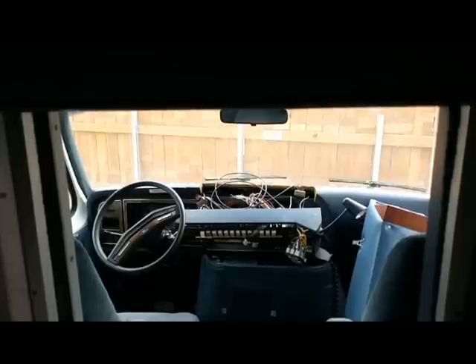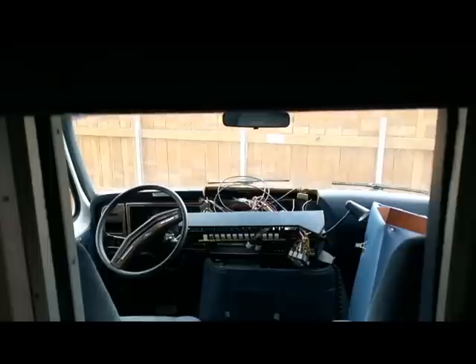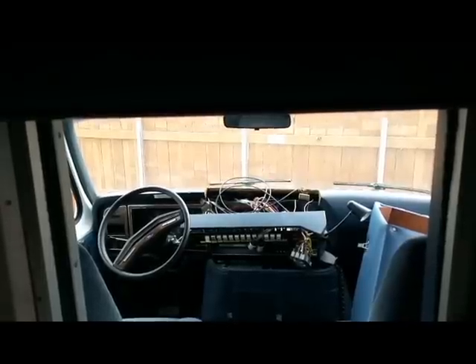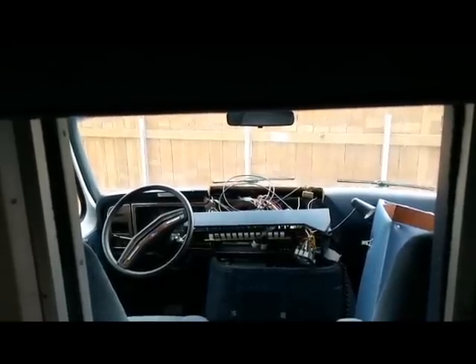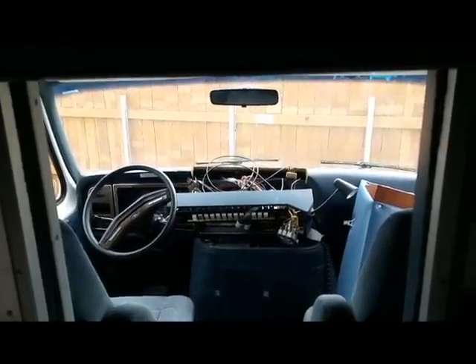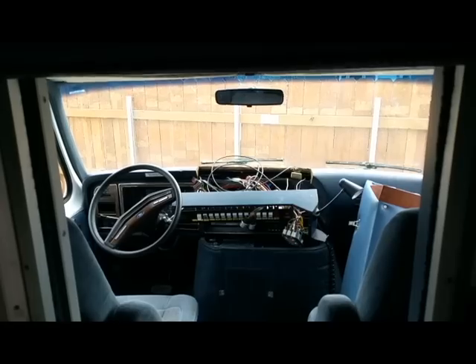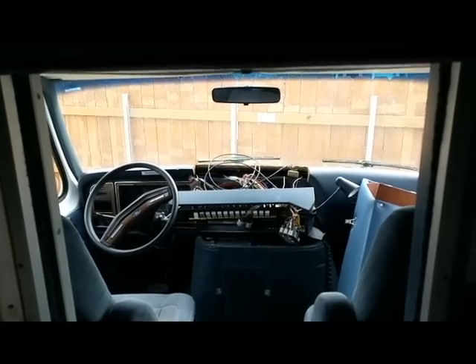My next project at this point is getting the dash put back together. While I had it this far disassembled, I decided to go ahead and install a new CD player, so I've got that ready to install. I've also got the rear-view camera monitor that I'll install on the dash.